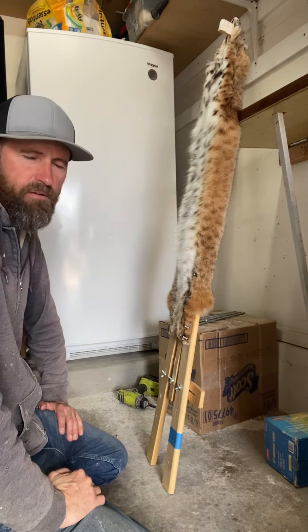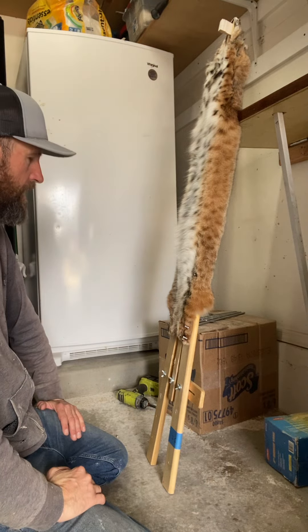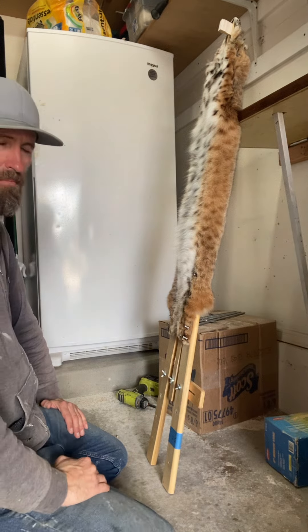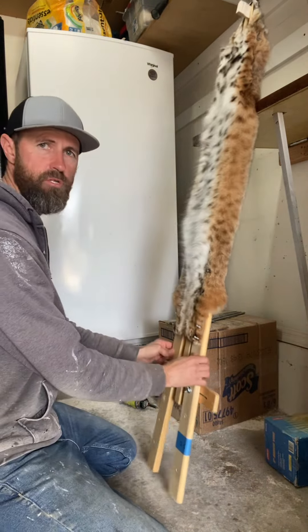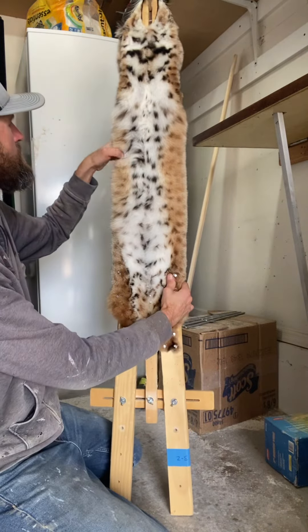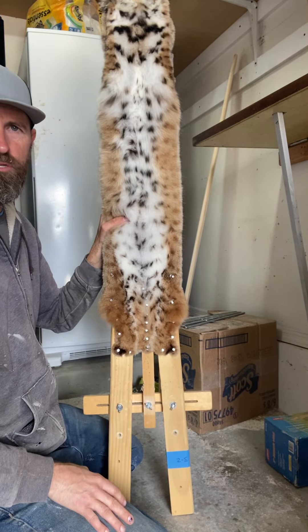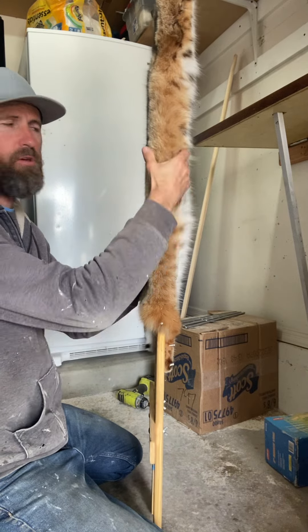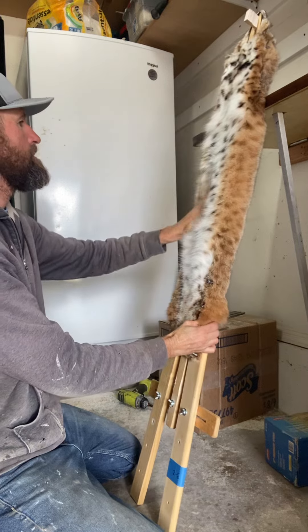I just did a video on how to put up my bobcats, but I have a couple furs that are dried — a badger and a couple cats — ready to come off stretchers. This is a decent cat for Arizona, pretty good heft on this guy actually.